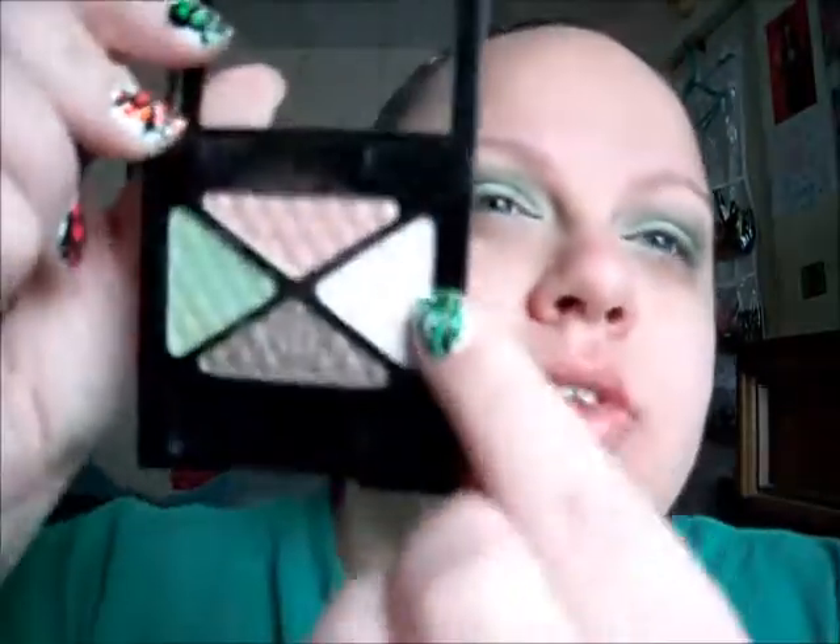Now what I'm going to do is I'm going to add a highlight. I kind of want to use the Shimmery White — I'm just going to use the Shimmery White. It kind of has, like, a pink duochrome to it. I'm just going to go in really lightly with it and put that on my brow bone.